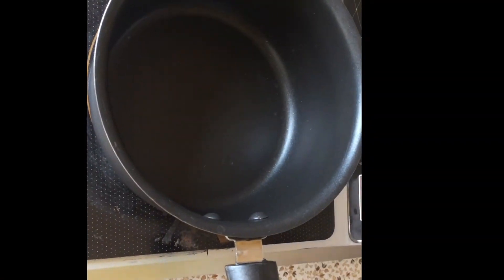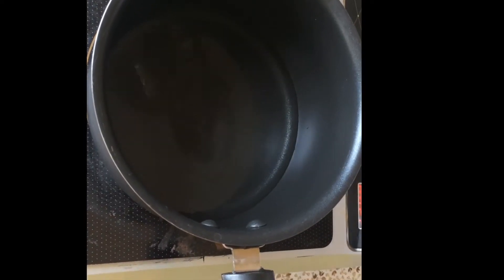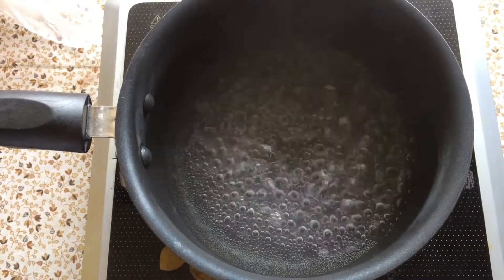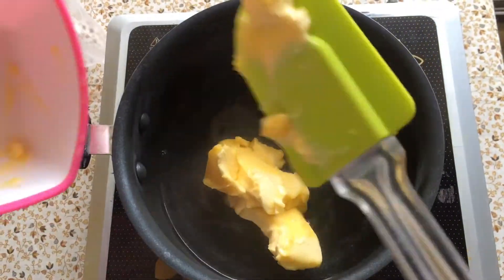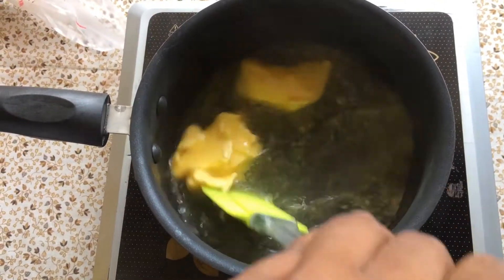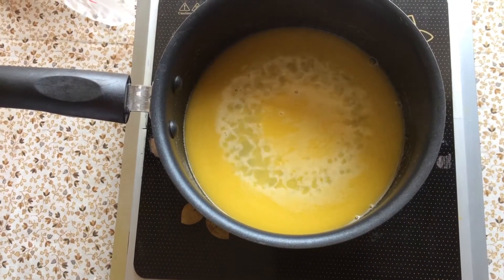The first step — I will take one cup of water and keep the water to boil. Paani ab acchi taray se boil ho chuka hai. Ab butter daalenge. Butter daalne ke baad mujhe isse acchi taray se mix karna hai, taakki ye acchi taray se melt ho jaye. Butter ab acchi taray se melt ho chuka hai.